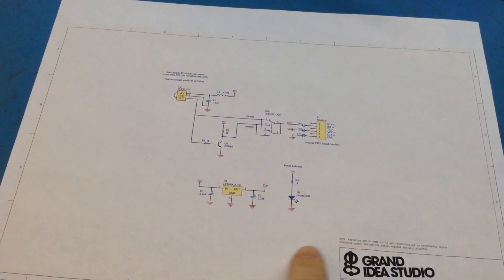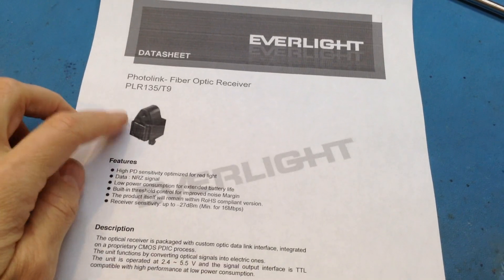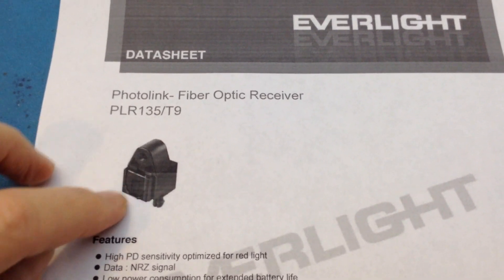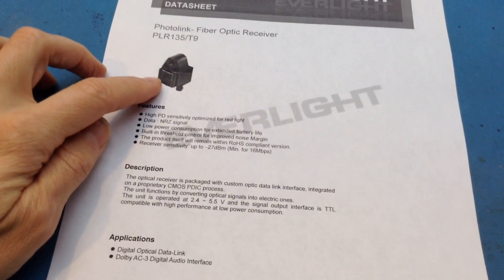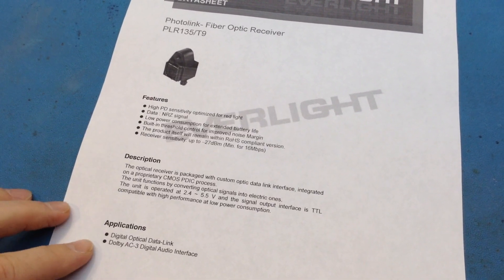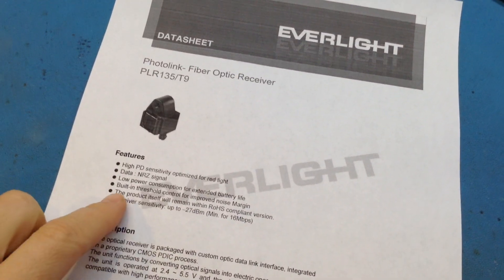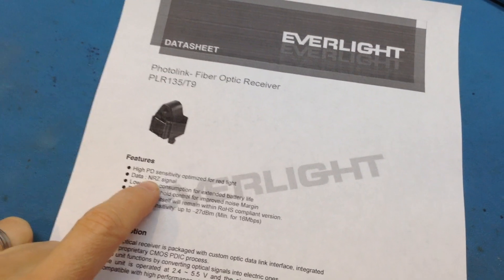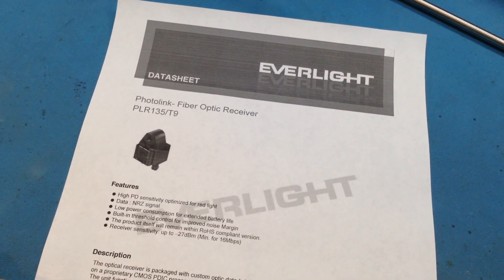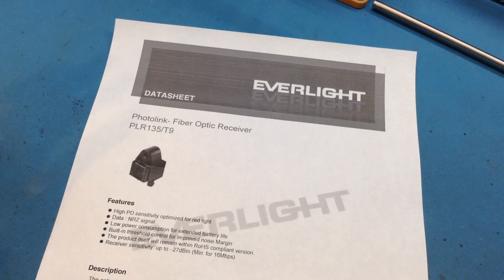The OpticSpy digital receiver circuitry is super simple. All the heavy lifting is done by this fiber optic receiver module. These particular receivers might look familiar — you can see on the front there's a little door where a fiber optic cable goes in. They're actually used on lots of audio equipment for Toslink interfaces, Dolby AC3 digital audio, and digital optical data links. The cool thing is it's designed to work with NRZ-encoded data — non-return-to-zero — which is the standard encoding method for asynchronous data transmissions through a UART interface on a computer or microcontroller.